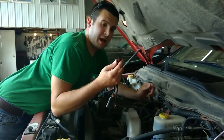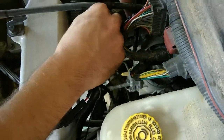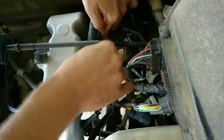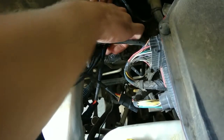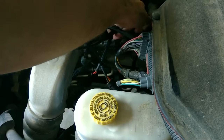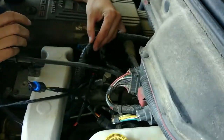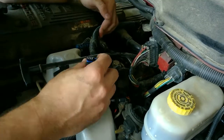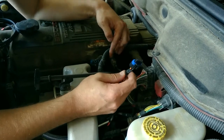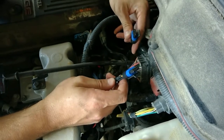We'll now plug in the map sensor from our module into the factory location. As you heard, it was a secure snap — be sure that it's snapped in. We will now plug in your fuel pressure connector, which, as you look from the factory connections to our existing connections, they look virtually identical.